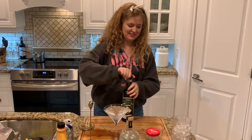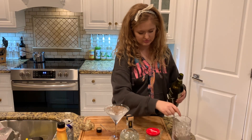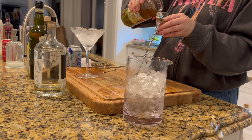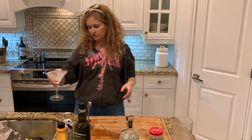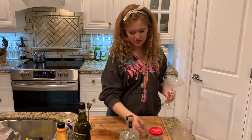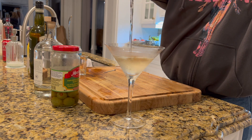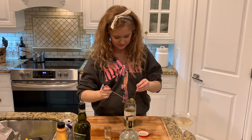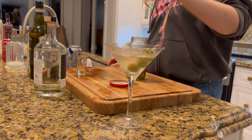We're going to start with two ounces of gin. We're going for a bar spoon of dry vermouth. And then we're going to go for about a quarter of an ounce of olive juice. I'm going to dump this out so now we have a very crispy cold martini glass. Then we're going to garnish with some olives. And that's it — that is our dirty gin martini.